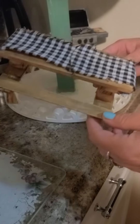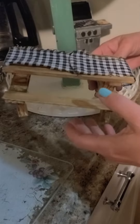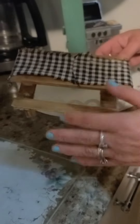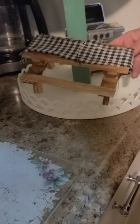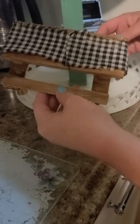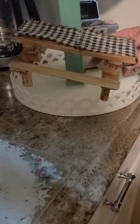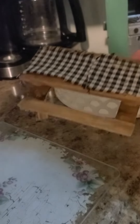This DIY little-money project is going on our camping-themed teardrop trailer. It's a little picnic table — the kind you find at every campground. What we did was go to Dollar Tree and get two of these platform things, what they call miniature pallets.